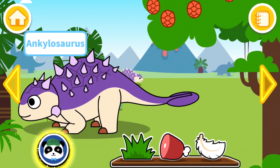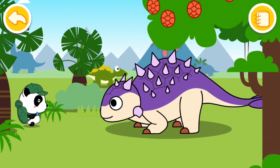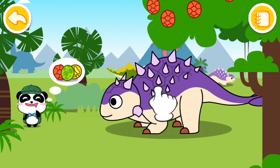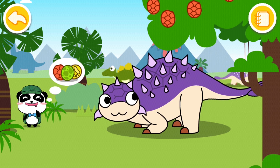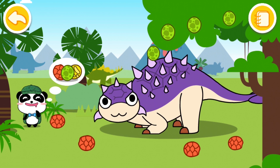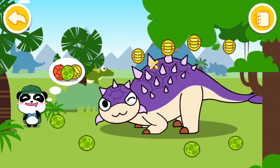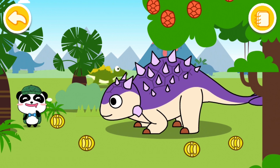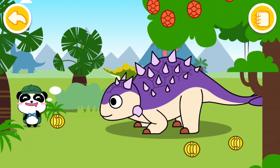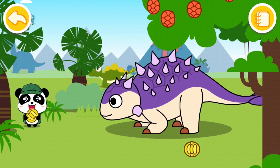Now it's the Ankylosaurus — let's call Dr. Panda for this one. This one's tail is very powerful and he uses it to bring down fruits from the tree, and then he can eat them. It looks like Dr. Panda wants some fruit too. So let's try and feed some of them to the dinosaur. Yeah, he's eating them happily!